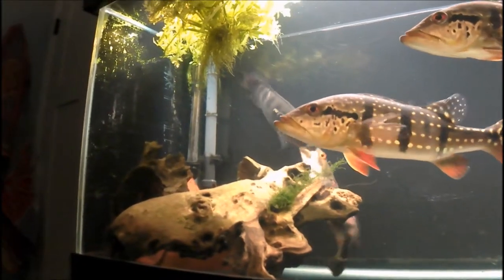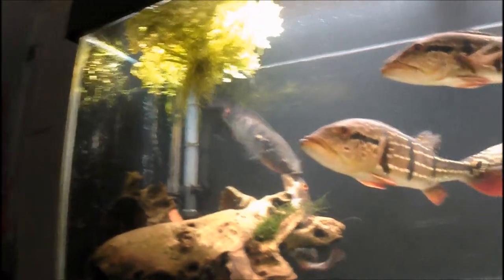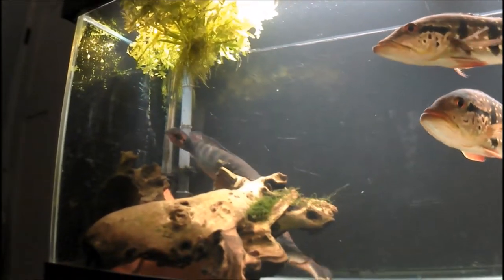Sorry it's not more footage. It's hard to capture sometimes, but that's it. Enjoy and pike on.